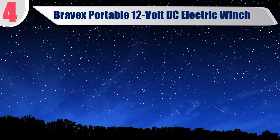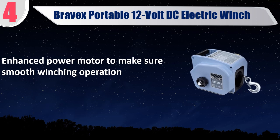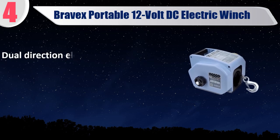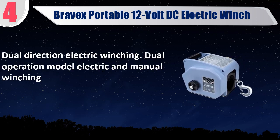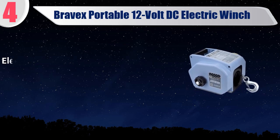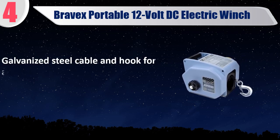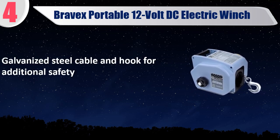Best of 4: Bravex portable 12-volt DC electric winch. Enhanced power motor to make sure smooth winching operation. Dual direction electric winching. Dual operation model — electric and manual winching. Electric automatic braking system, low noise design. Galvanized steel cable and hook for additional safety.